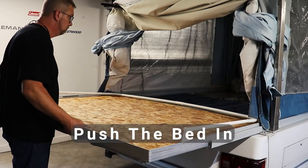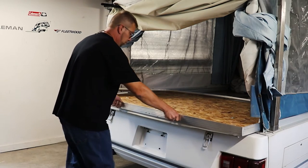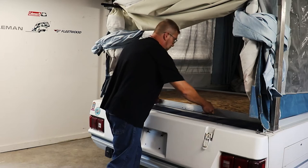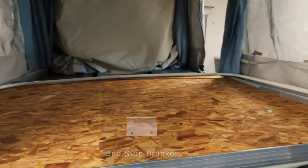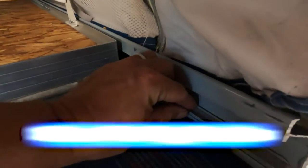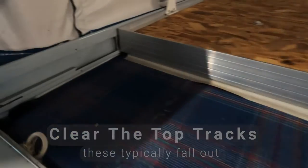Now push the bed in past the roll pins in the body rail. You're going to push it in about 10 to 12 inches past the smaller roll pins. You might have little L brackets at the top lead rail on top of the body panel — if you do, lift the bed over those brackets. Clear the top tracks; these fall out when the rails are pushed past them.